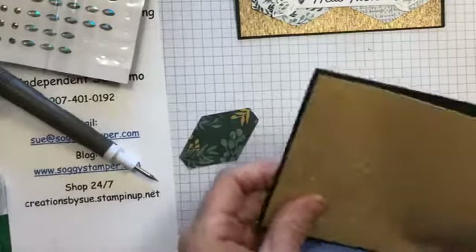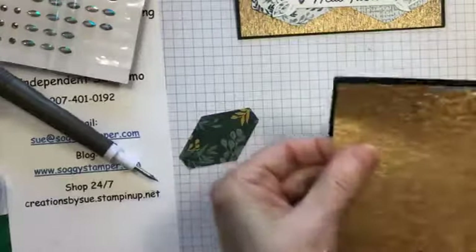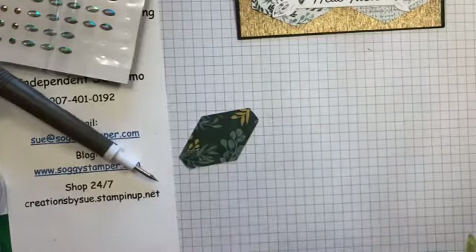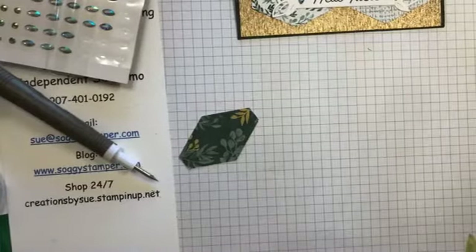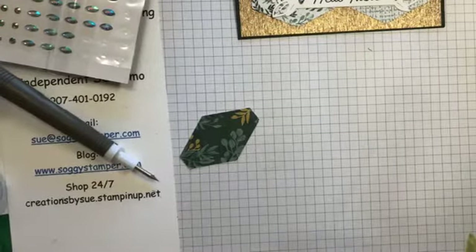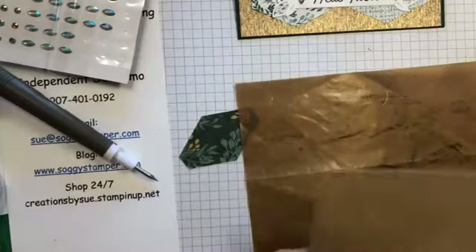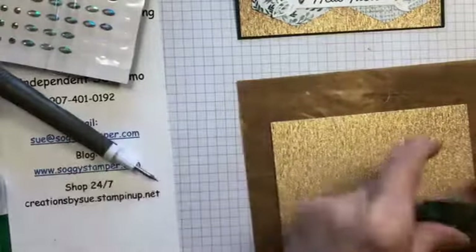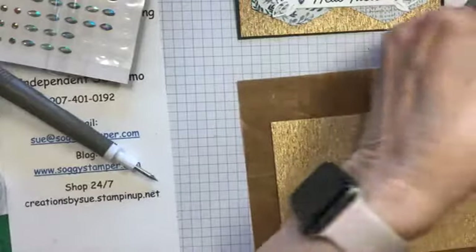I need to trim a couple of the pieces. Let me get my craft sheet — this is not a Stampin' Up one but it works just fine. That will keep the adhesive from sticking to my work surface.